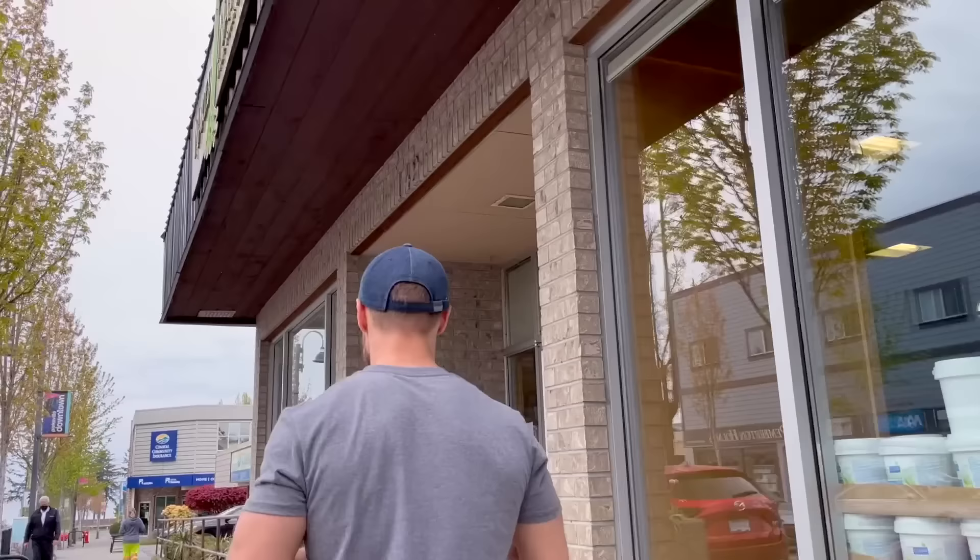Hey, what's up guys, welcome back to another video. I've been vegan for quite a while now, well over 10 years, and over this time I've developed some tricks, tips, methods, and hacks that have helped me out along the way. I want to share these with you guys. We're heading to the grocery store right now — I figured this would be a great place to start.